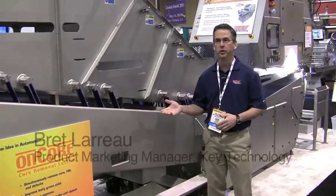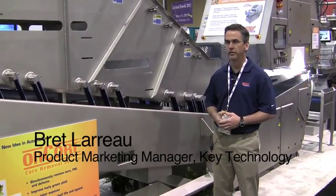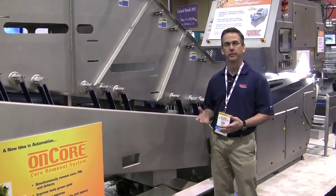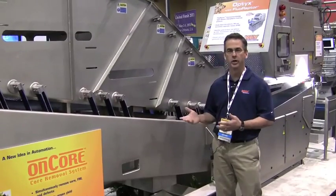Today we're exhibiting a new system for solving a manual labor problem for crisp head lettuce, namely romaine and iceberg. The solution is Encore.